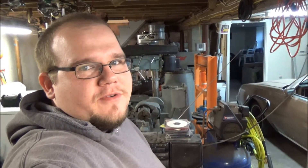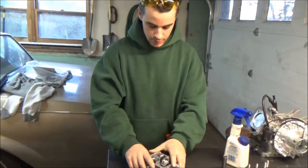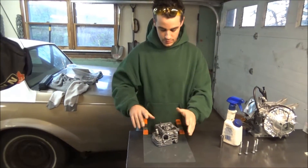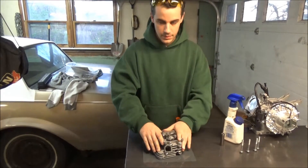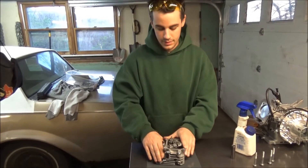Hey guys, Mike and Joe again coming at you from the garage at the Jantik Journal. Mike is just over here working on cleaning up the surface for his hemi head. We had him on the bridge port but we're using some nice — what grit is that Mike? I think it's like 400. Why don't you explain what you're doing?